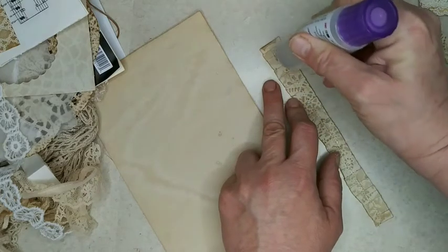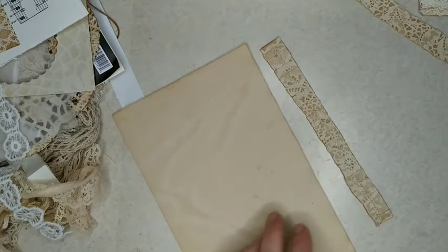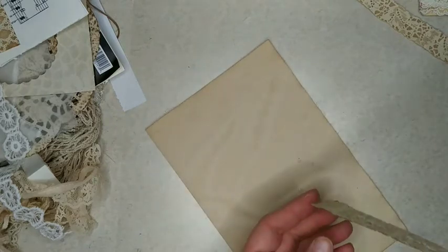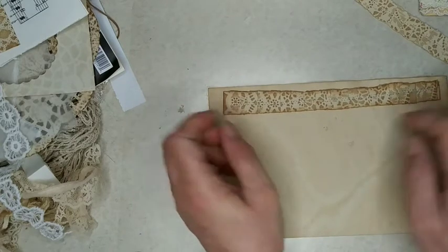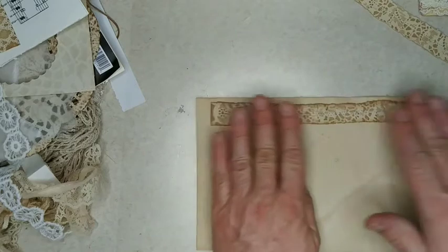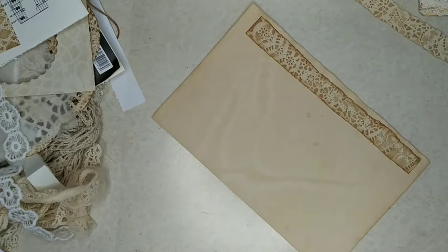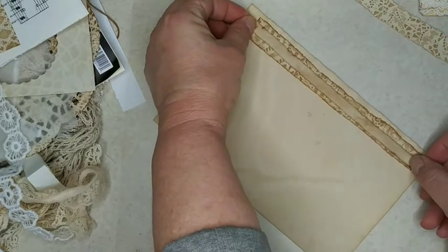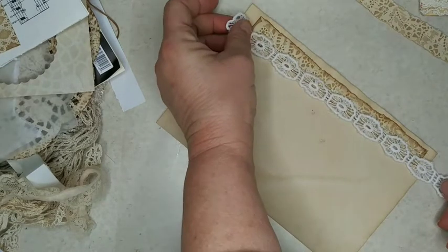I've seen people do ruffles with brown thread and that looks really cool too, but I don't like switching my thread all the time, so I just did them all in cream. But what I might do is put brown thread in my mom's machine and keep cream in mine so I can go back and forth. And I picked up some extra bobbins at the store so I can just keep filling them and not have to stop my sewing.